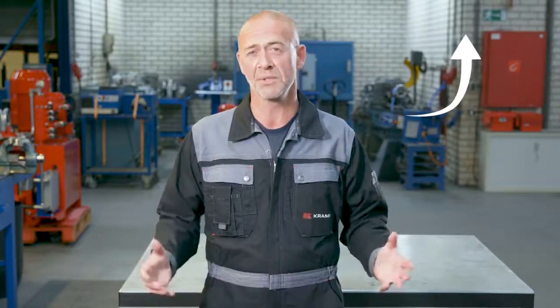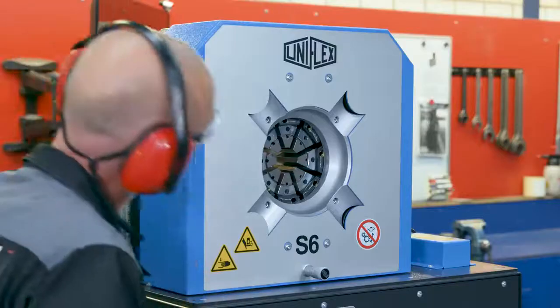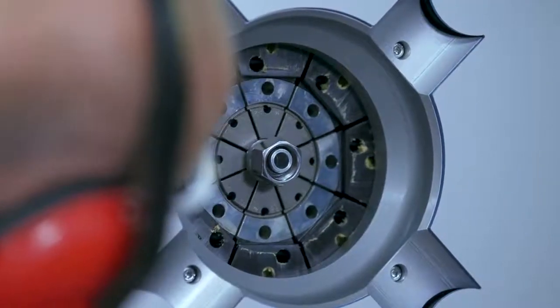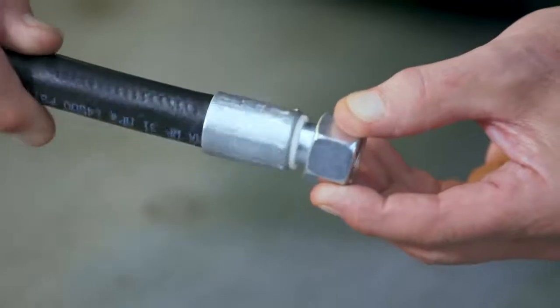A crimping machine is advanced equipment, so you should leave this step to a professional. Just click here to use a Kramp dealer locator to find an expert near you. An expert will make sure that the ferrule is crimped to the right dimension so the assembly is according to specifications. If the ferrule is not crimped correctly, the assembly would be vulnerable to leaks or even bursts. The crimped hose should look like this.